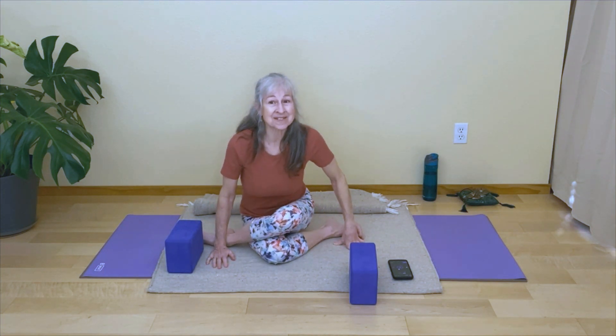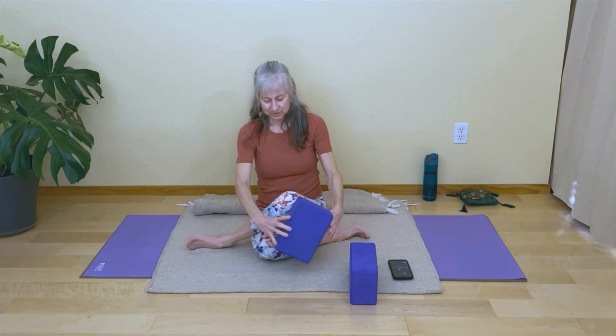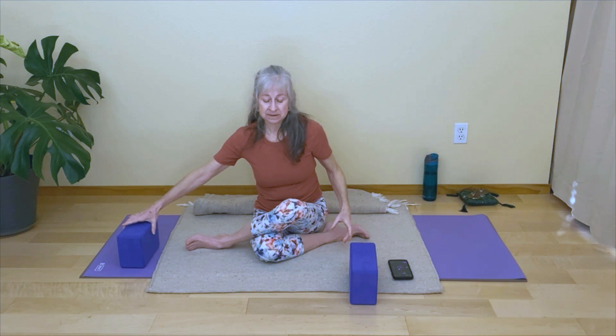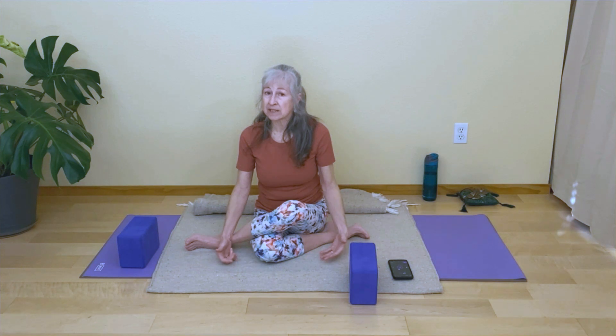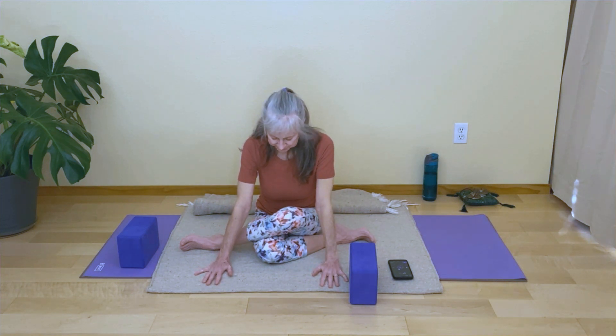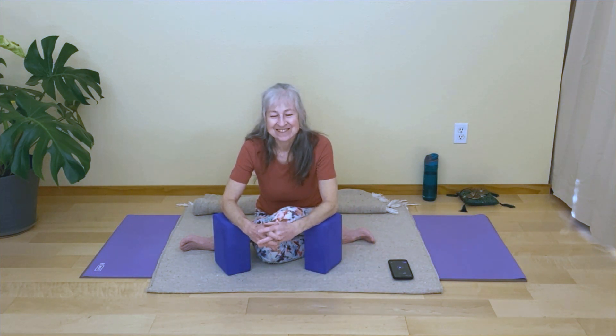Since we started with our more comfortable side, this side might feel a little more challenging, so you might need a blanket under the bottom knee or a block supporting the top leg. If knees complain, maybe straighten the bottom leg for half shoelace or come into square. Square is a great hip stretch in and of itself, but it can also be a nice alternative to shoelace, making sure knees are happy. Then start to hinge to come forward, hinging from your hips. You might support yourself on your hands, or you might use those blocks.